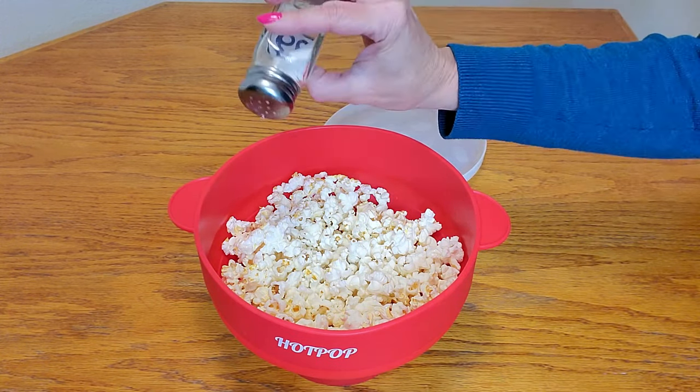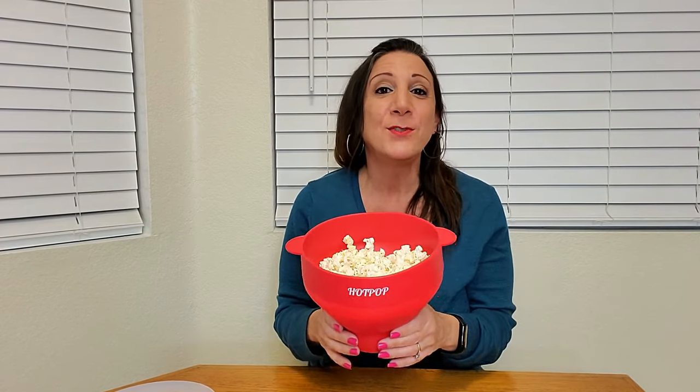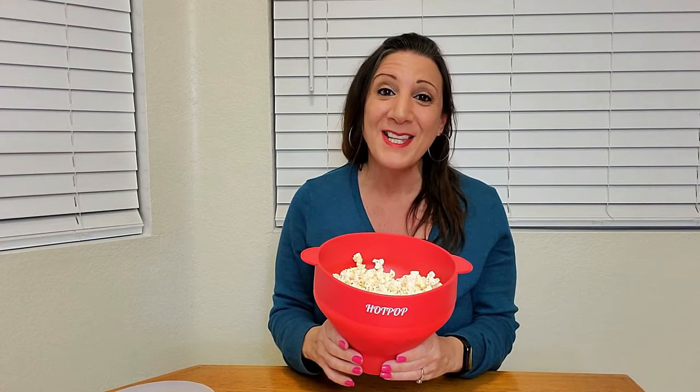You can even eat it right out of the bag. And now let's try a bite. Mmm, it's light, airy, crispy, and delicious. Thank you for watching and hope you found this video helpful.